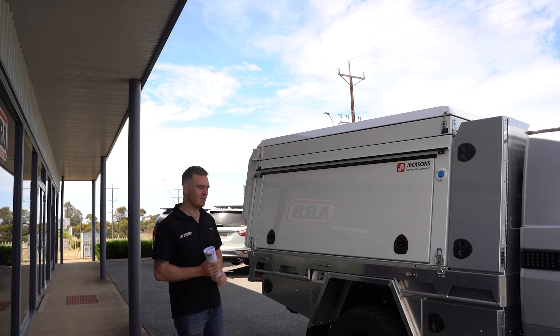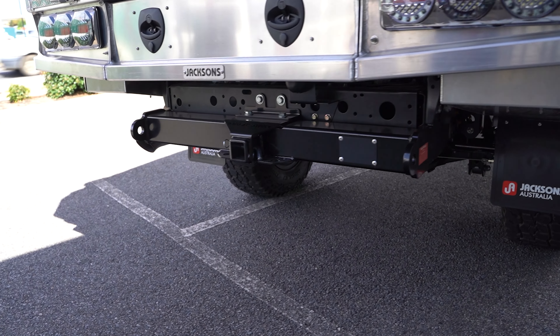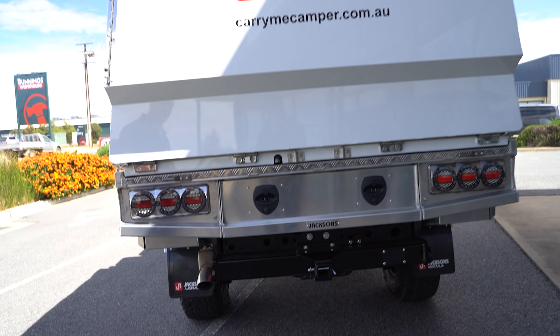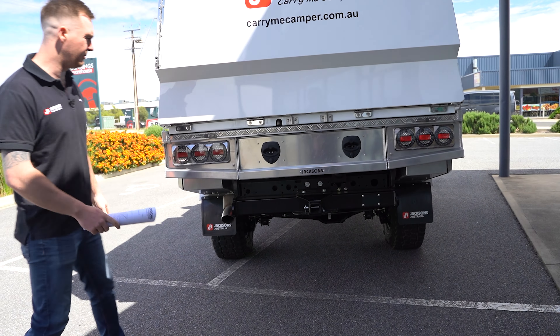Moving around the back, we've got the Marks Full Drive heavy duty tow bar. These are a high clearance, heavy duty tow bar — they've got inbuilt recovery points and they also have the facility to take the factory wiring loom, which is mounted up there with the factory trailer plug.